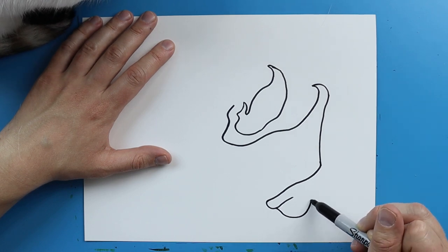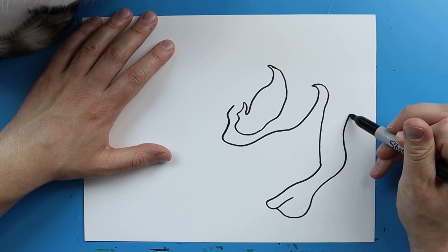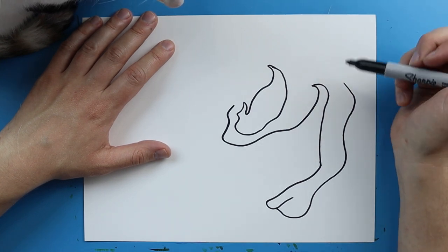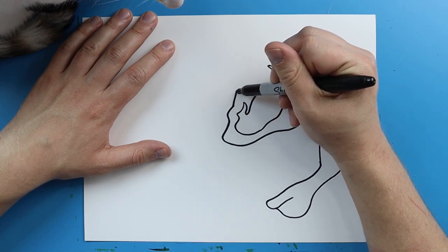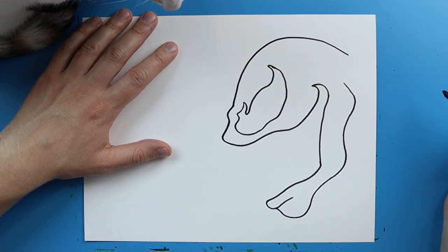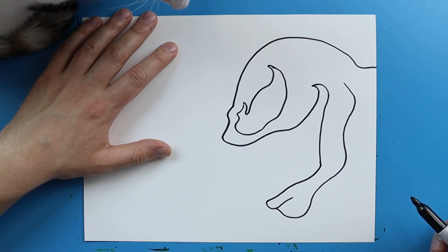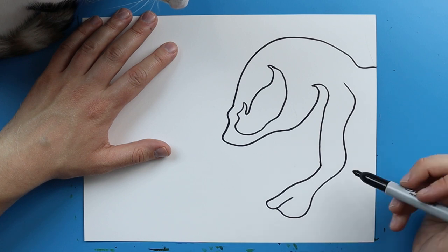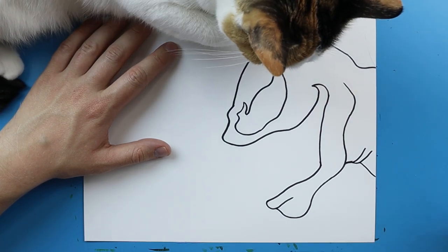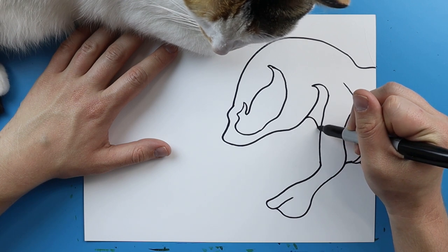Then I'm going to make a line that curves out and comes up like this, then curve out and in and out and in again. Next I'm going to start up here and draw lines that curve around here and come down like this, then curve it down and bring it out like that. Over here for the neck I'm going to draw a line that curves up, put a few more little curves in it, and then draw it down to here. Then right here I'll draw a little curved line like this.